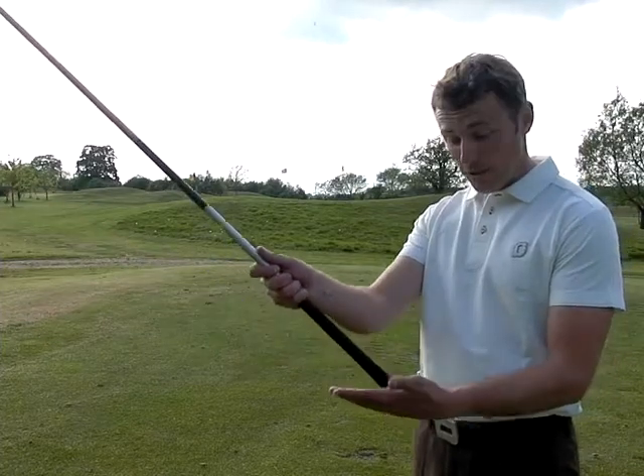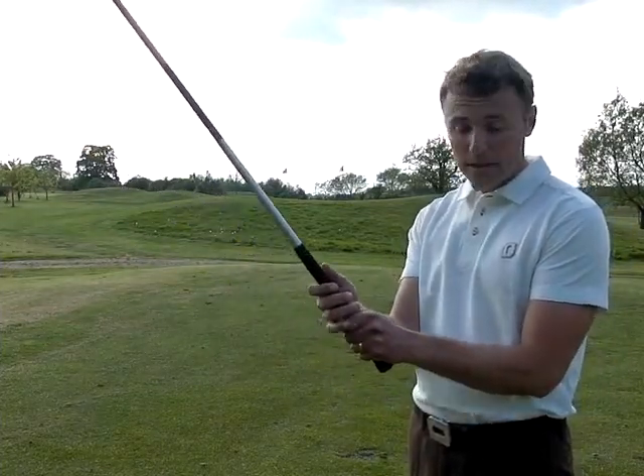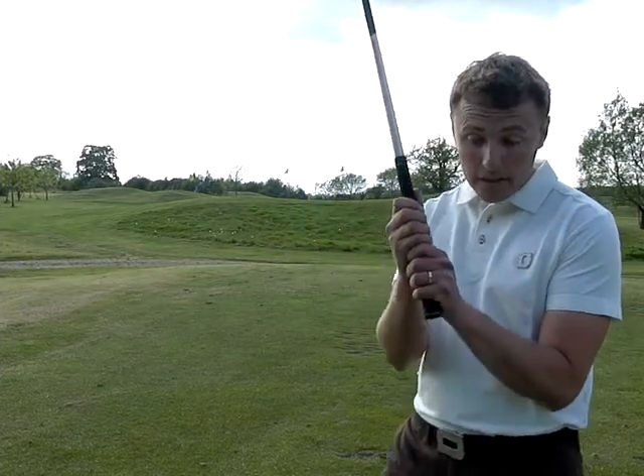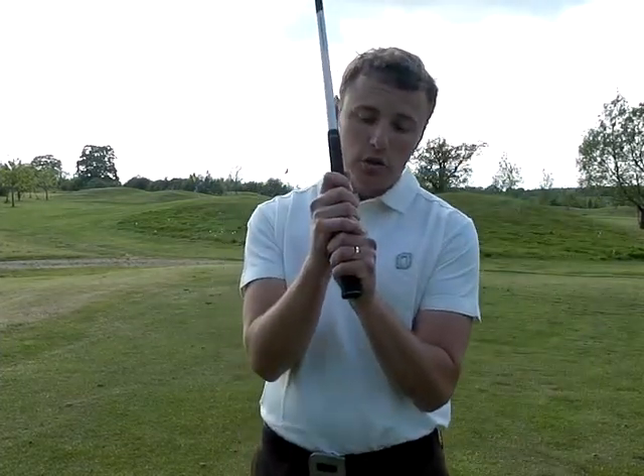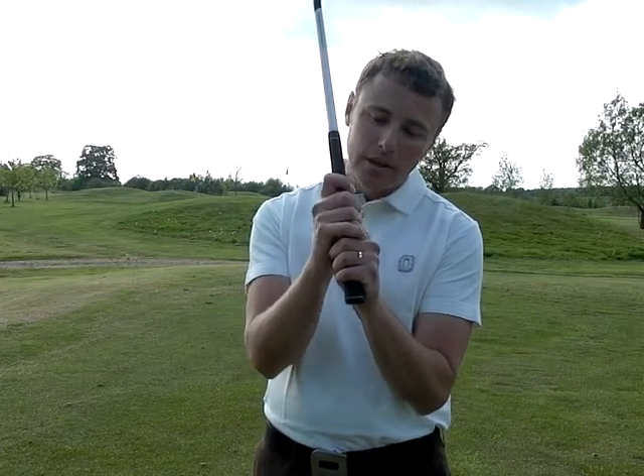Now let's take a look at the overlapping grip. Top hand goes on as usual, fingers and the hand over. When the lower hand comes in, the little finger just hooks on to the index finger. So it just kind of fills that gap there, and it hooks on.